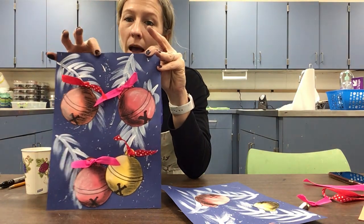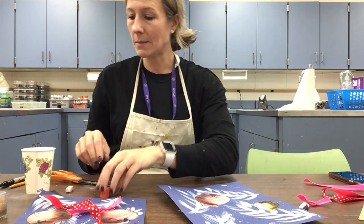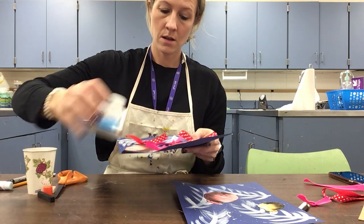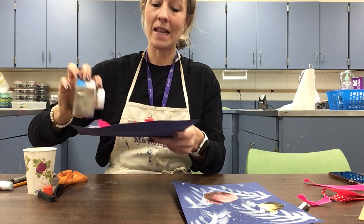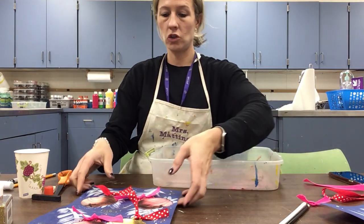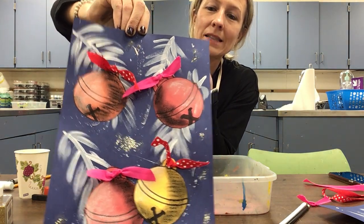Now this is optional, but if your mom loves glitter and you have it and want to add that extra little touch, you can sprinkle some glitter on your bells — either on the background or on the bells themselves. Just use glue stick, sprinkle a little bit of glitter — not a ton — then shake off the extra over a trash can so it doesn't make a mess. Now it just sparkles a little bit more, which is perfect for the holidays!